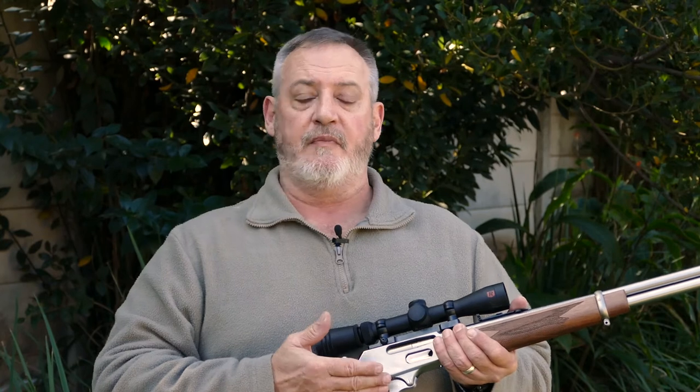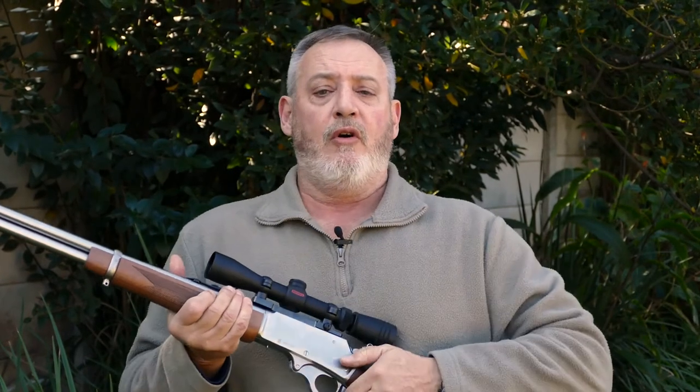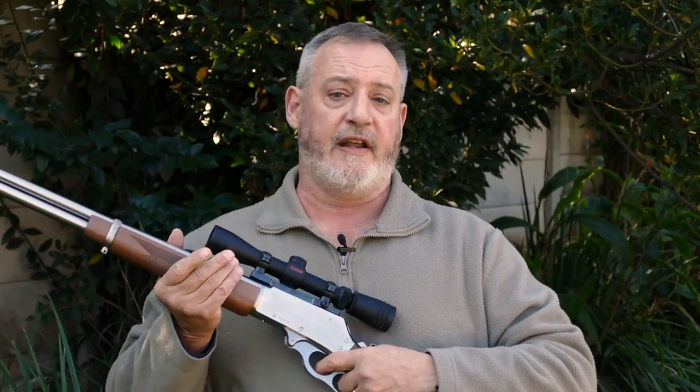Although some lever actions are made from sheet metal, the Marlin 336 is machined from a solid casting, making it one of the best lever actions on the market today. A feature I like about lever actions is that they are largely ambidextrous — it is very easy for a person being either right- or left-handed to operate these rifles, or to use them from different shooting positions offered in the field.